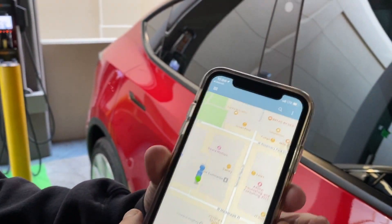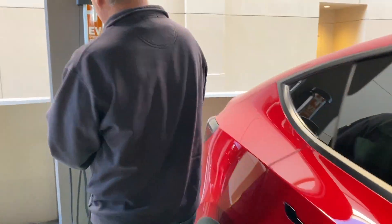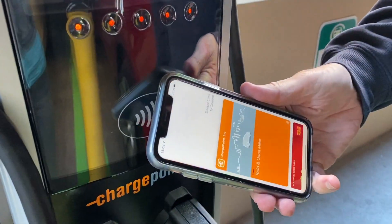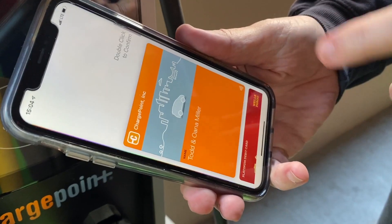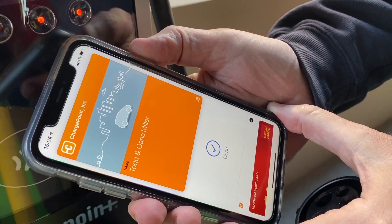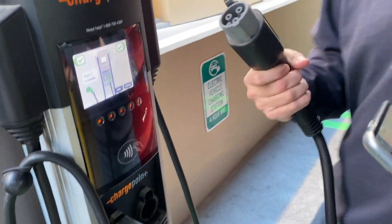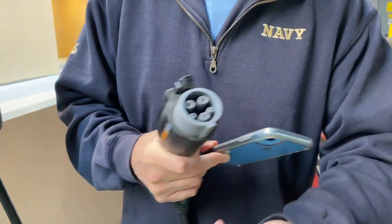It's really easy. You come over to the ChargePoint station, hold your phone close to the reader, and it comes up like you're going to pay with Apple Pay — but you don't pay. Then you just double-click and it releases the cable. It's released now.